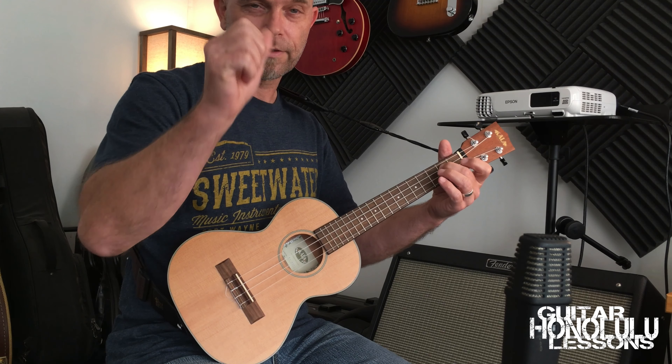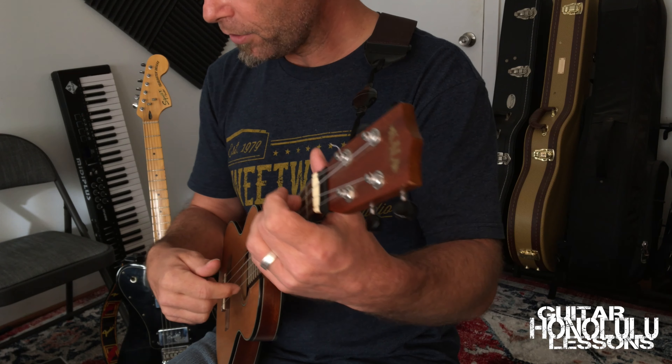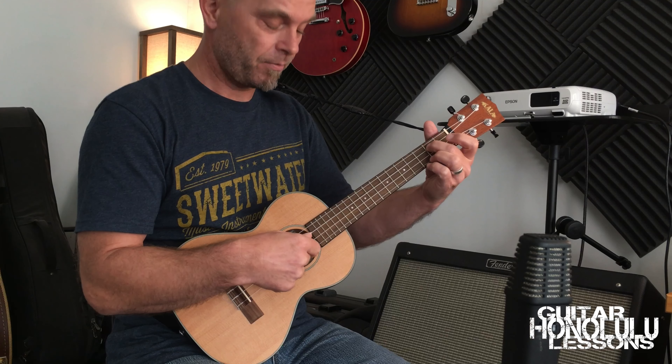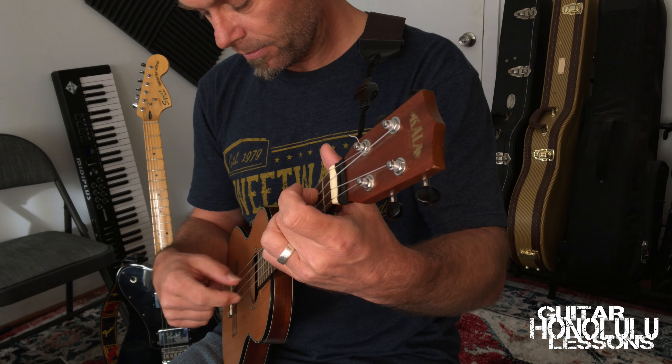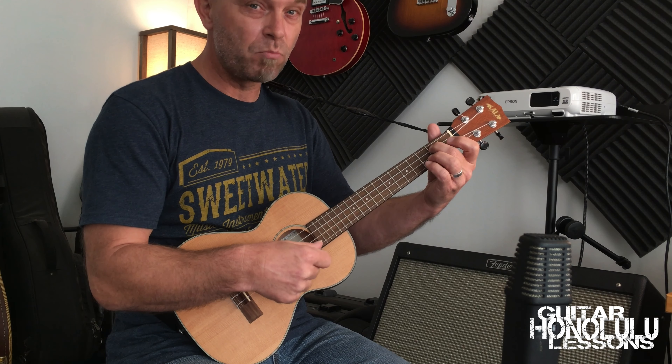Only two fingers: the thumb and the pointer. The pointer always plays the high A string, and the thumb plays the notes of the moving melody.